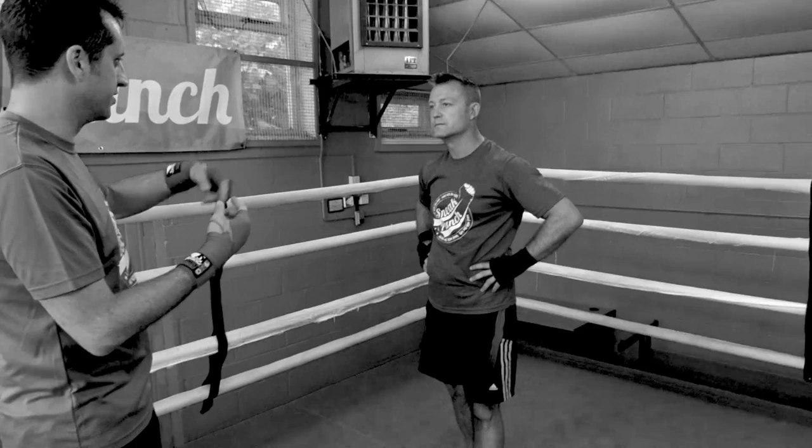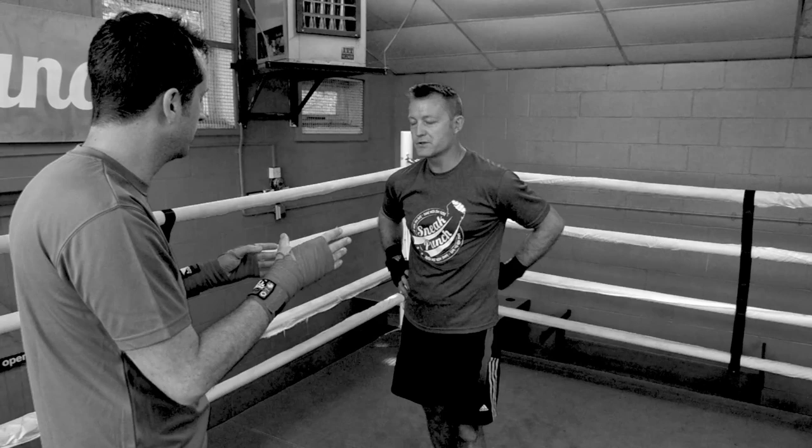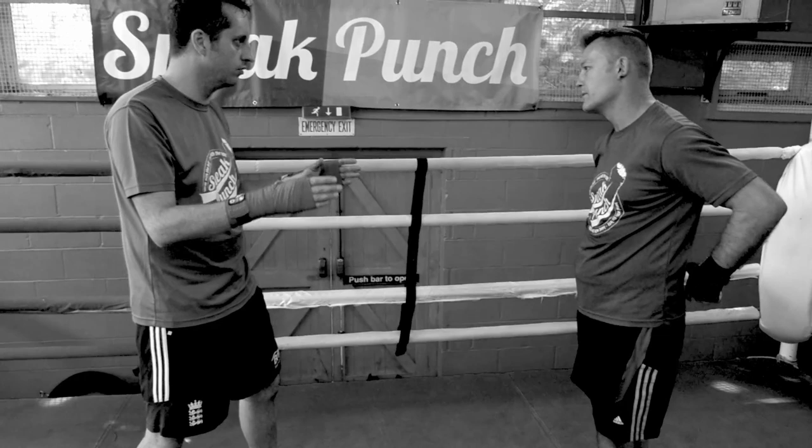You get people who fight on the back foot and you get people who fight on the front foot. I prefer to go on the back foot, but I would like to learn more about going on the front foot and starting to attack people, putting pressure on. So is there a certain way you should be walking people down that I should be learning?